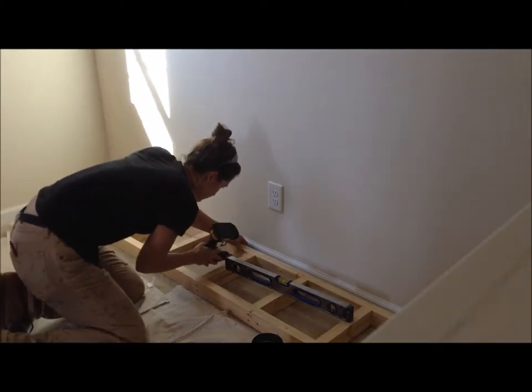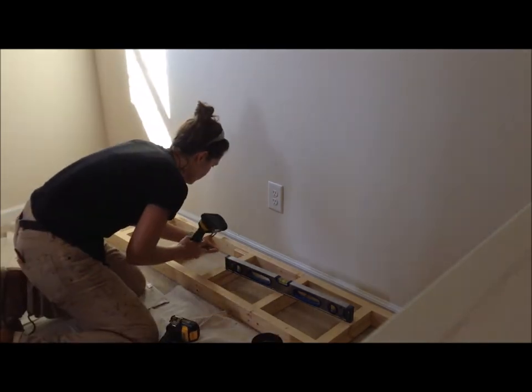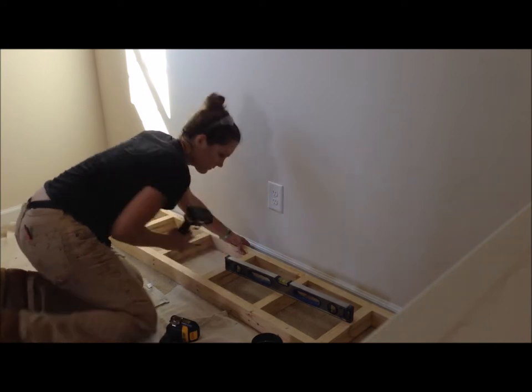You'll have to bear with me on some of this video because the room itself is only a little over 10 foot by 7 foot, so getting a good shot was pretty hard.